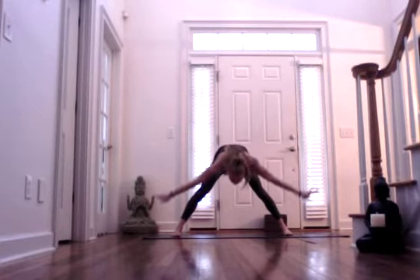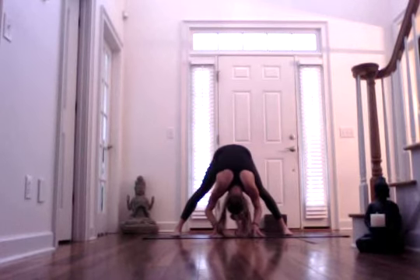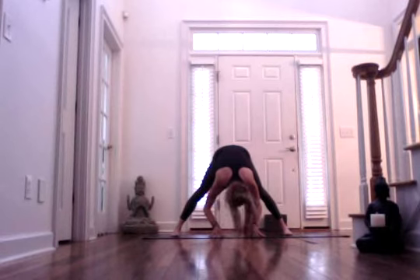Exhale, bring your fingertips down, and just relax your head. Let your shoulders down. Option to make a circle with your head, going one way, then the opposite way. Breathe and release.